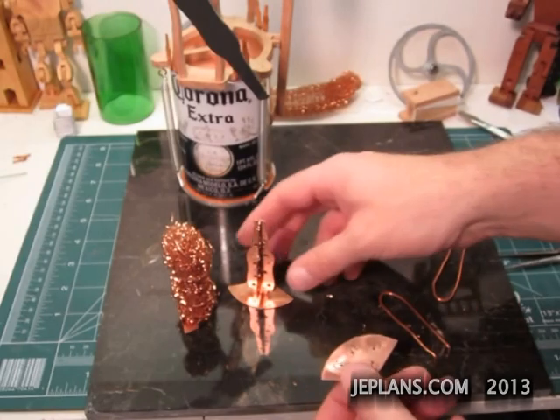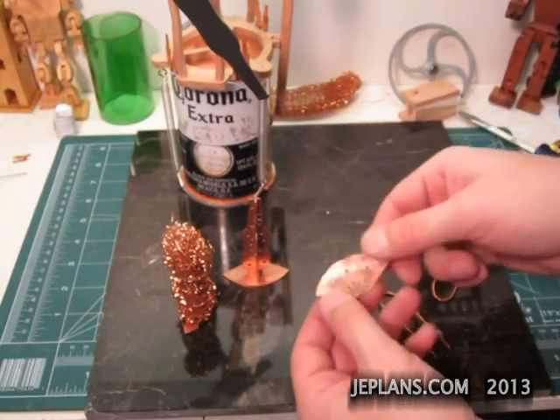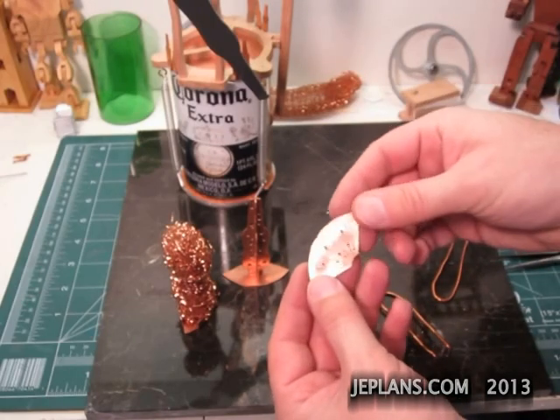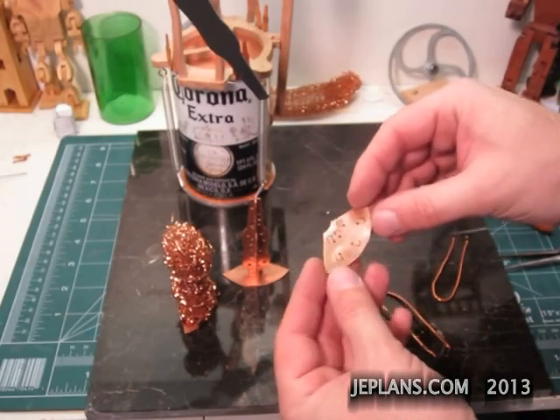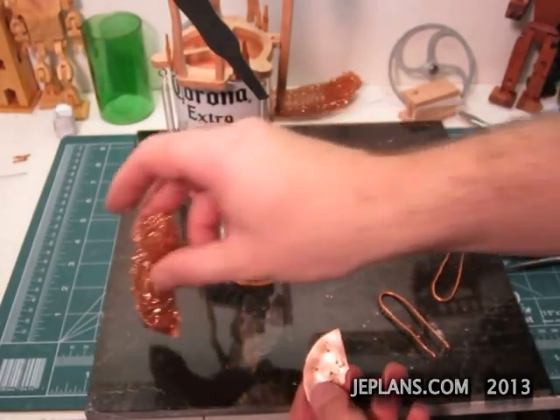Now the third version. Honestly, I think this one looks the best, but any of these should work. I wanted to give a few different options depending on skill levels, and this one would probably dissipate the most heat.